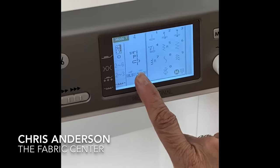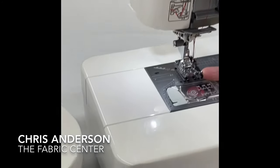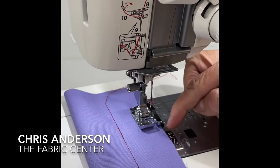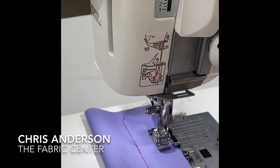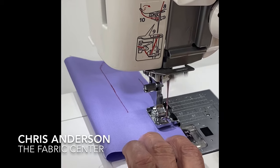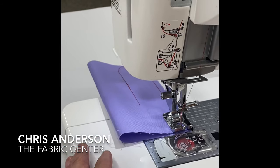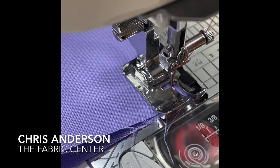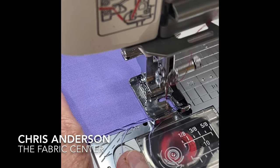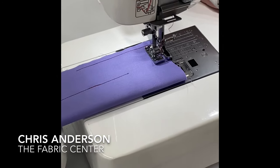I touch the number four and go to my piecing stitch. The reason I have a specific stitch is that Janome has moved the guide outside of the feed area, so my whole presser foot is over the feed dogs as I'm doing my piecing — I'm using my complete feed system. Another thing they've added: my pivot points are here on the foot itself. If I'm doing a block where I have to pivot a quarter of an inch from the end, I go ahead until my mark is on the edge of the fabric, pivot, and I will be an exact quarter of an inch from my edge. Very precise.